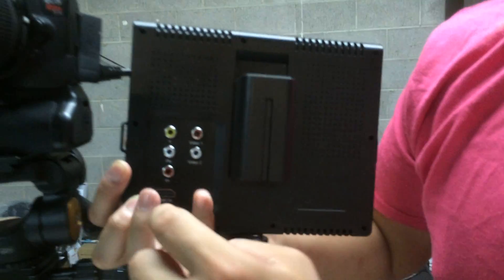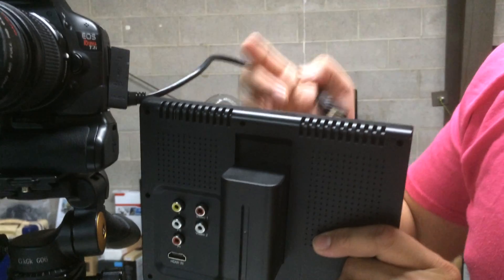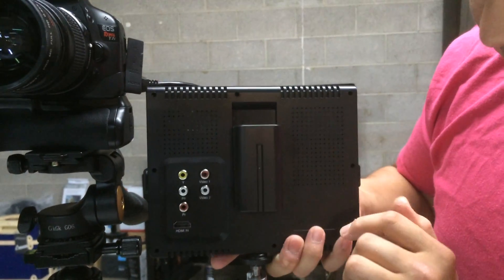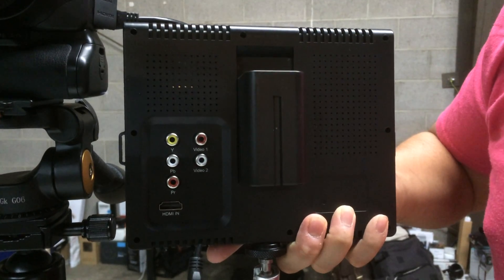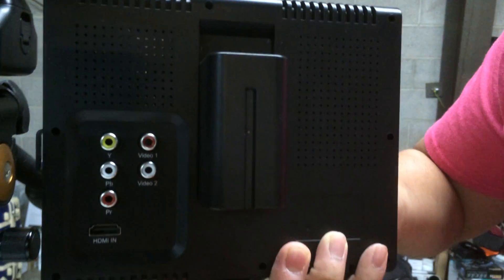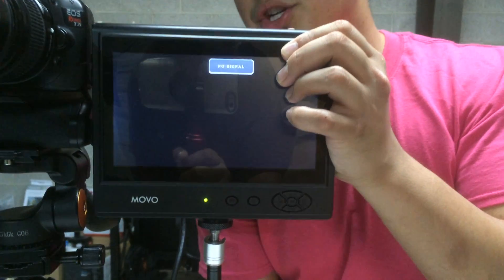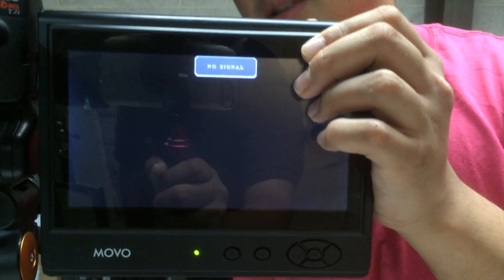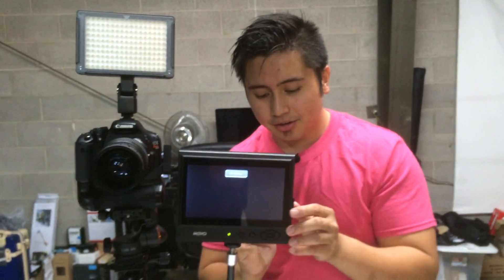You have some component cables at the back, and it does come supplied with an HDMI cable — a full HDMI to mini HDMI — which is really awesome. It doesn't come with the battery pack, however it does come with the power supply, which is super awesome. There's ventilation on there. There's no audio out on here, so if you did want to listen to your audio and watch the footage, you do have to unplug the HDMI because you won't be able to hear anything.